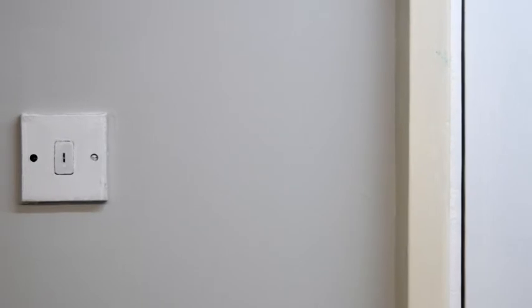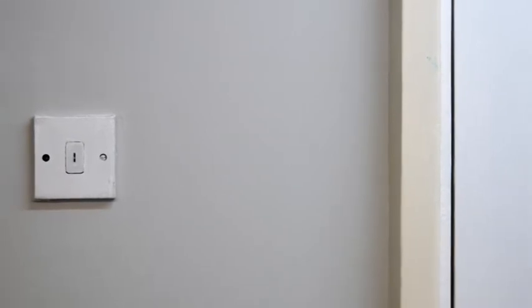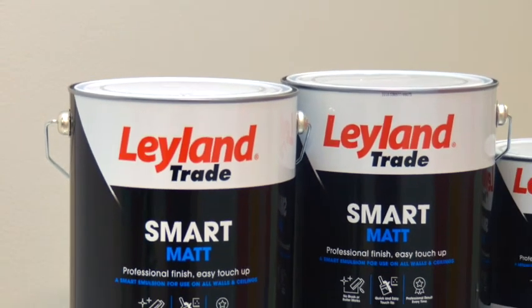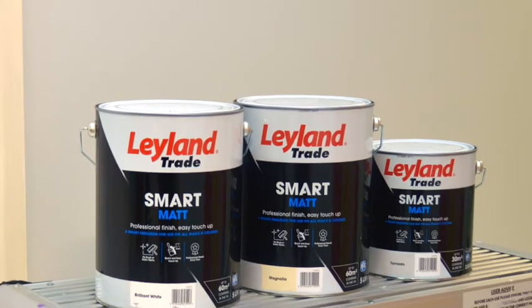Quick tip: avoid applying a thick coat and make sure you spread the paint out. So to recap, Smart Mat is a paint for walls and ceilings that leaves your finish free from brush and roll marks. It enables a quick and easy touch up, leaving you with a professional finish each and every time.